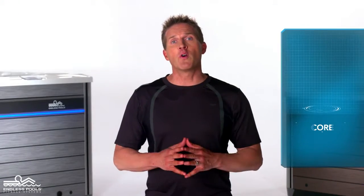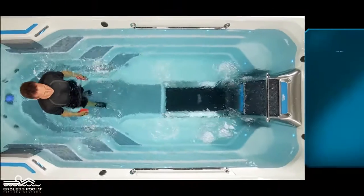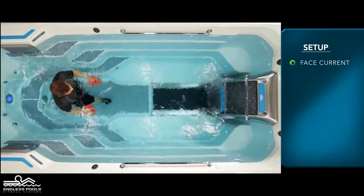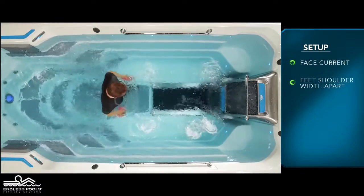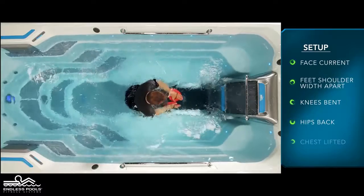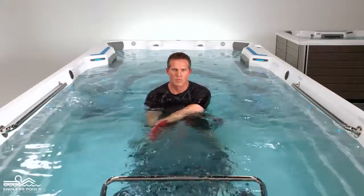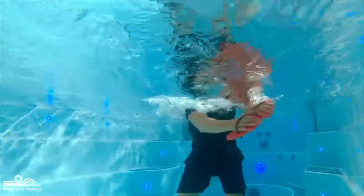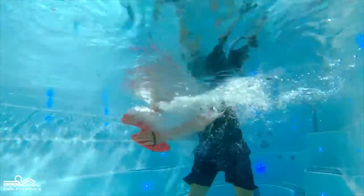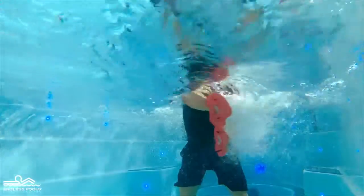This is a core focused exercise called core sweeps. To perform this exercise, you will only need hand paddles. Begin by facing the swim current with your feet approximately shoulder-width apart, knees are slightly bent, hips are pressed back, and the chest is lifted creating a nice long spine. Stack the hand paddles completely submerged underwater and in front of the chest with arms extended away from the body. Start the exercise by pushing the water from left to right, making sure to maintain a long spine throughout.